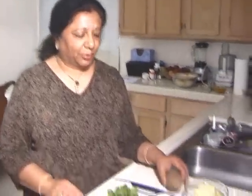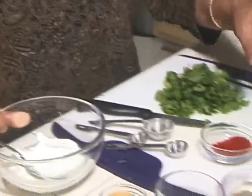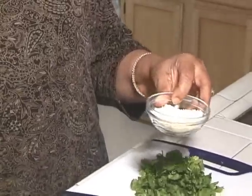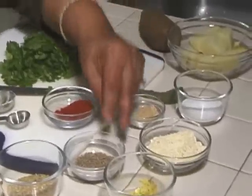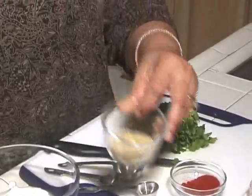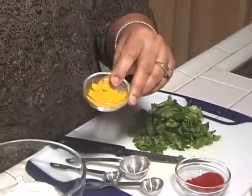For this we are going to use 2 large boiled potatoes, 4 tablespoons of yogurt, 2 teaspoons of gram flour — you can substitute gram flour with all purpose — a pinch of hing, 1.5 teaspoons of cumin seeds, 1 tablespoon of coriander powder, and 1.5 teaspoons of turmeric powder.